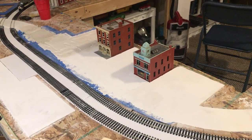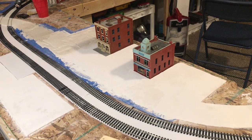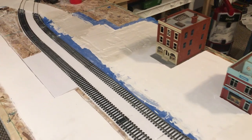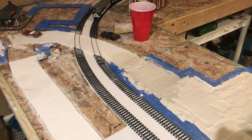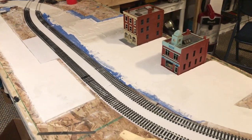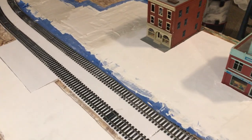Hey guys, welcome back to another video on the Road Umpire. Today I'm going to be doing a short little video showing how I did my roads. My roads are not finished yet, as you guys can see. I got a comment by RC Trains and other stuff — I might be saying it wrong, I don't remember exactly what his channel is called — but he was wondering how I did my roads.